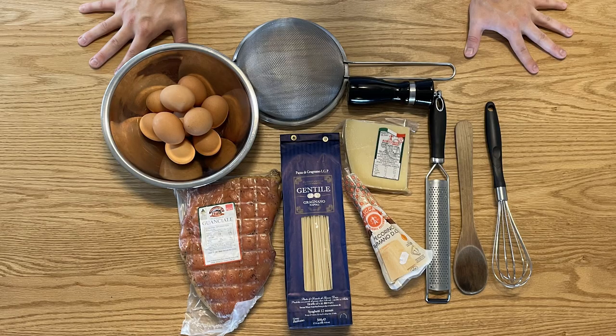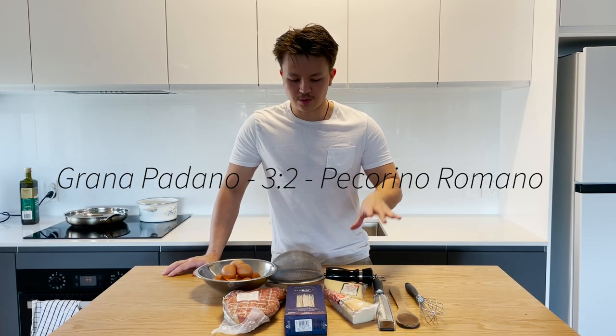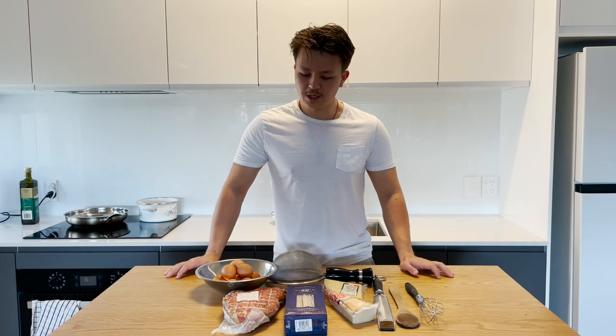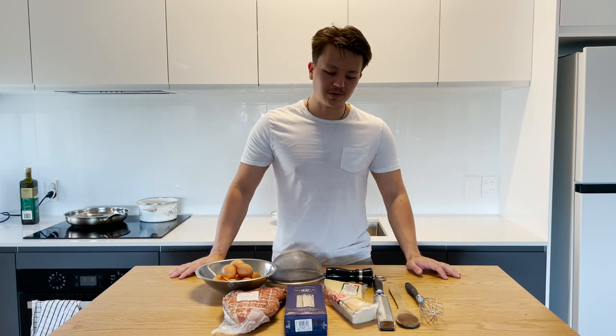You want to get the ratios right. Approximately three to four egg yolks per person — the bigger they are, the fewer you need. The cheese ratio is grana padano to pecorino romano at three to two. And about 200 grams of pasta, roughly 100 grams per person, maybe less.